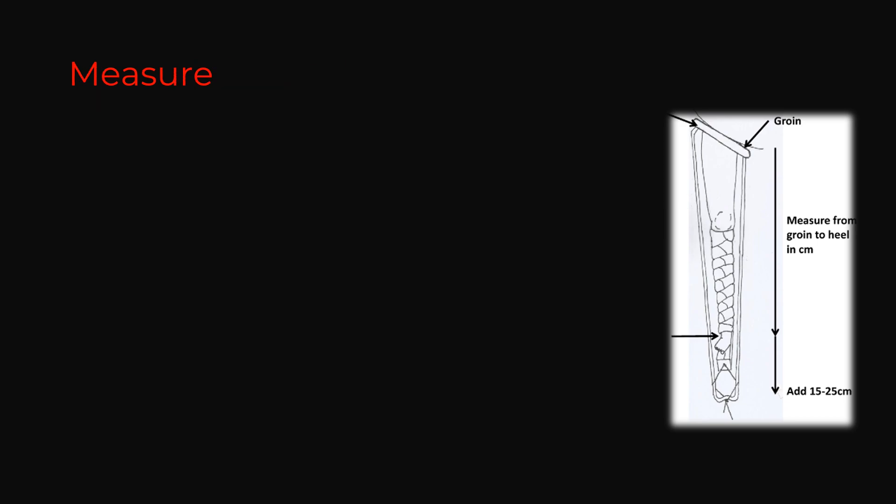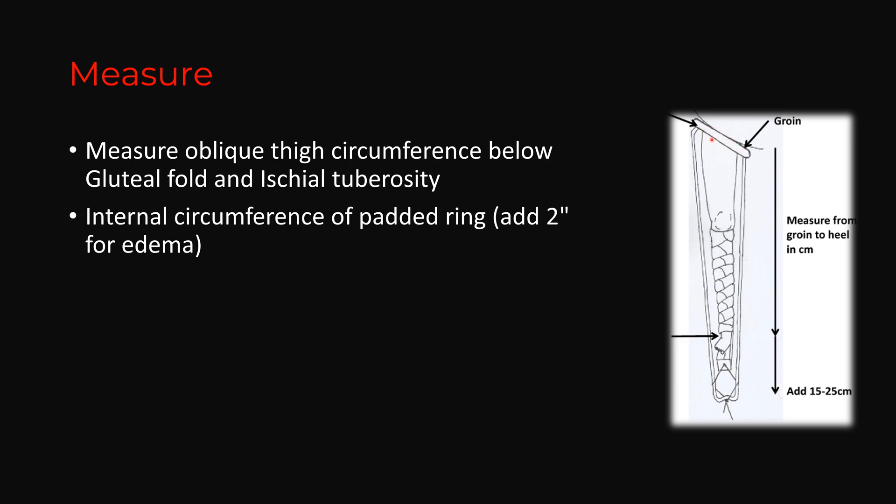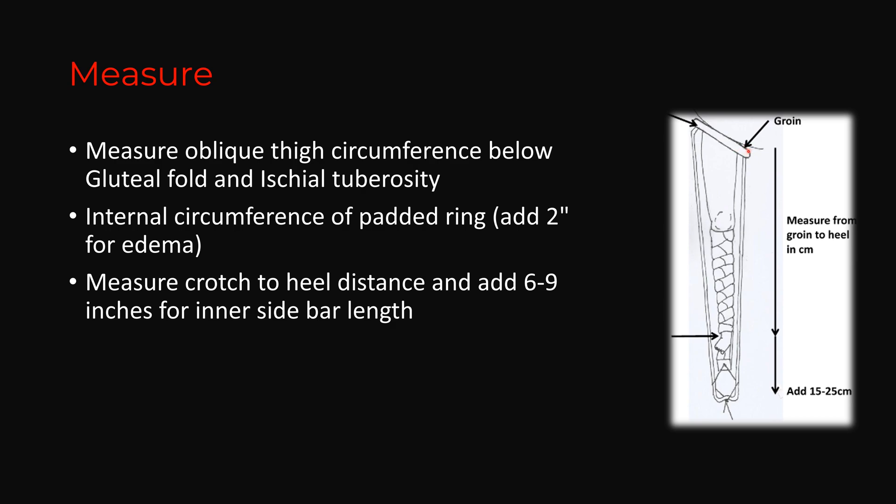How do you measure and choose the appropriate splint? First, measure the oblique thigh circumference below the gluteal fold and ischial tuberosity. The internal circumference of the padded ring should be at least 2 inches more than the measured circumference, to accommodate possible edema. Next, measure the crotch-to-heel distance and add 15 to 25 cm (6 to 9 inches) for the inner side bar length.